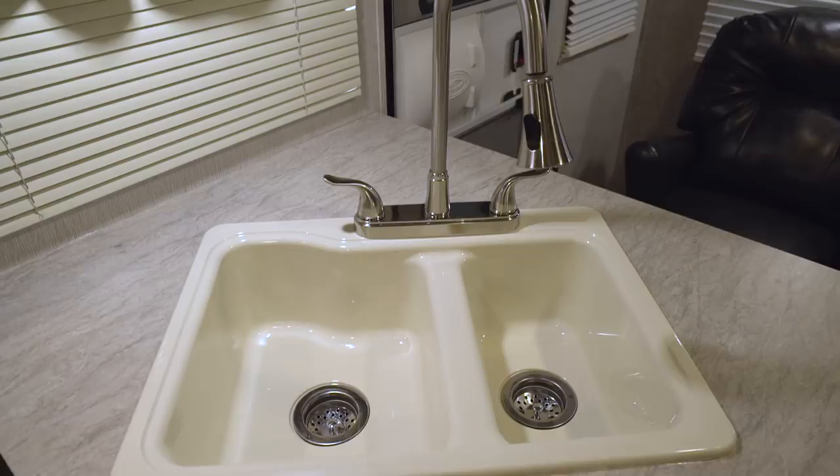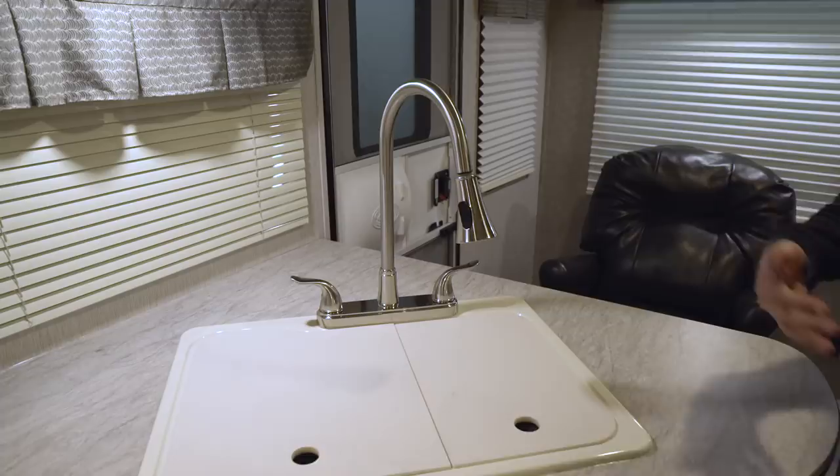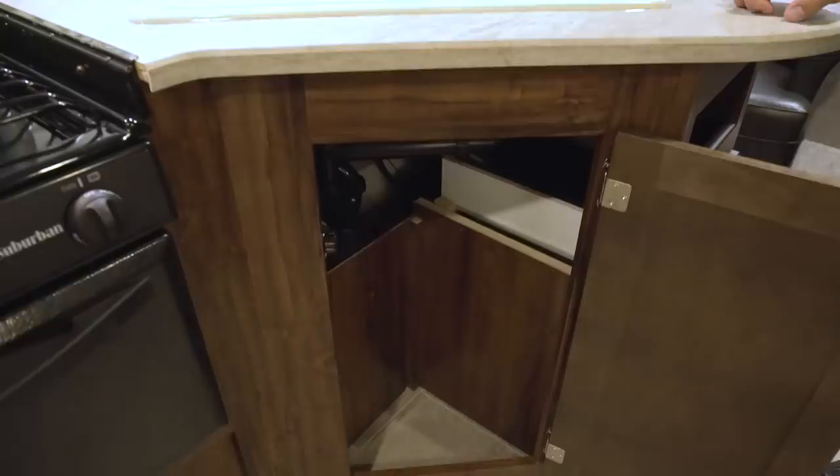Taking the covers off, you see the double bowl sink — larger one on the left, smaller one on the right. To help wash and rinse dishes, they also give you a high-rise pull-out faucet, which makes things a lot simpler when washing dishes, rinsing in a colander, or filling a bowl.